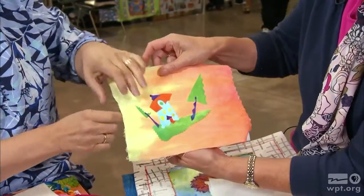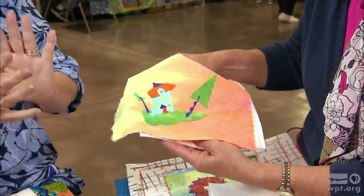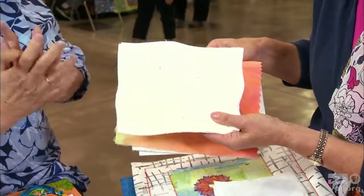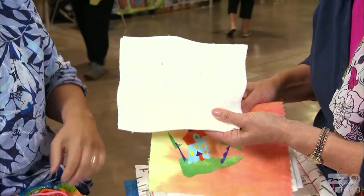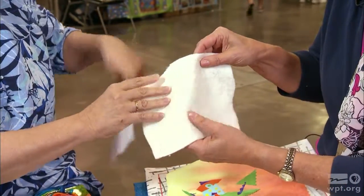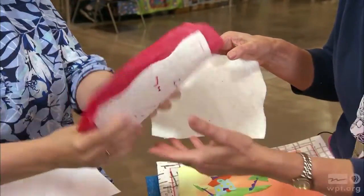With the layers stacked up, she'll cut them with a wavy edge — she likes that wavy edge because it adds a nice dimension. Then she separates the stiff interfacing from the back of the quilt so it's only one layer for the stitching stage. This is what you end up with.